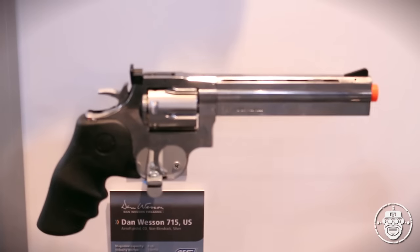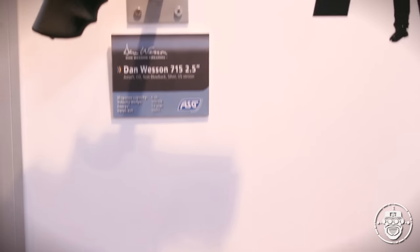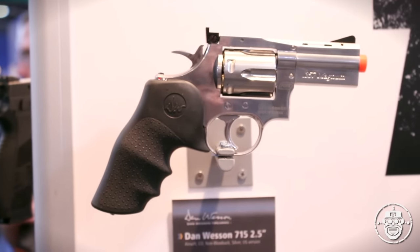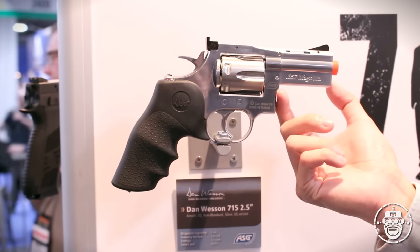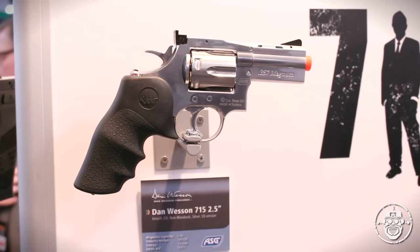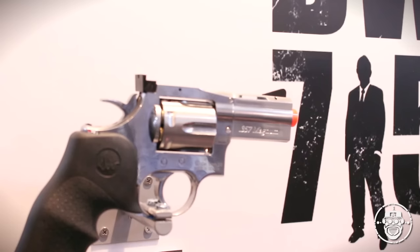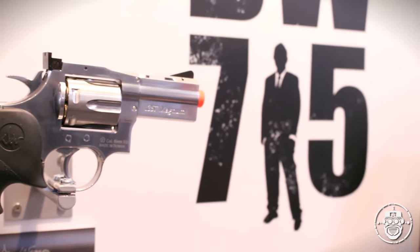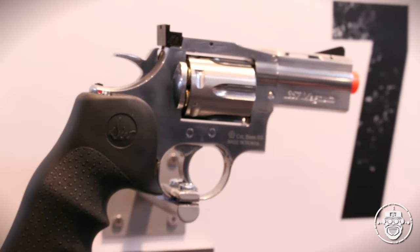We've had customers requesting different lengths, just like the real one has different lengths, so we're introducing two more models. The one on the left here is the Dan Wesson 715 two-and-a-half inch. As you can see, it's in a silver finish with a short barrel — nice and compact, almost like a last-ditch gun. It shoots at 330 feet per second, so it's going to be great for indoors and outdoors, and it's going to be available in about a month or so for $115 retail.